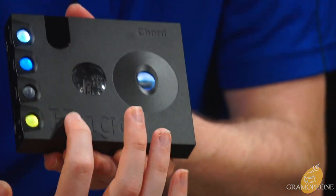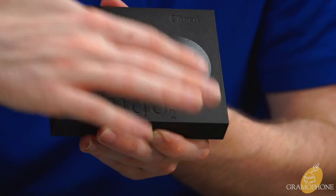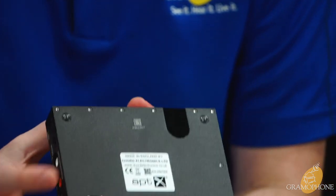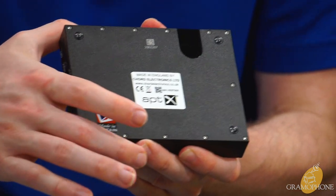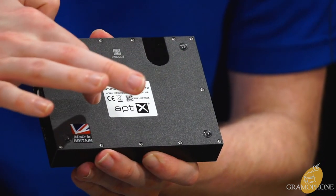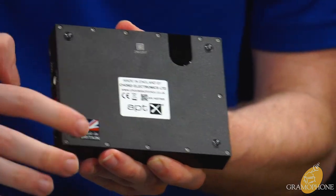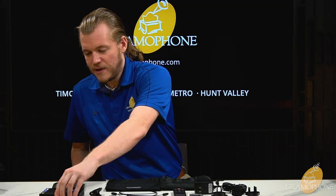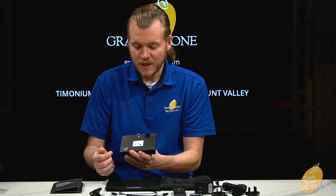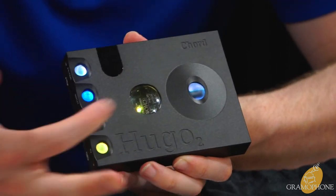The Hugo 2 name is engraved right into the body, as is the Chord name up top. Flipping it over, a nice little touch: it says 'Made in Britain' with a sticker, plus more information on the back — made by Chord Electronics, with a callout for aptX Bluetooth. There are also nice little feet on the bottom to keep it secure on your desk or on top of your system.